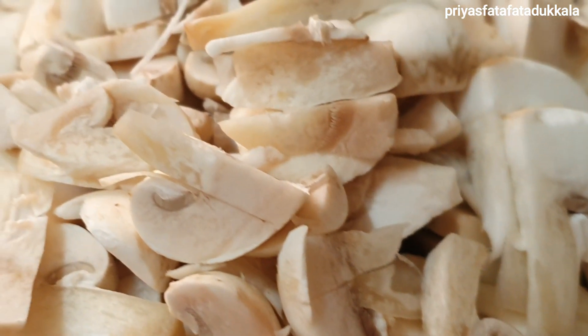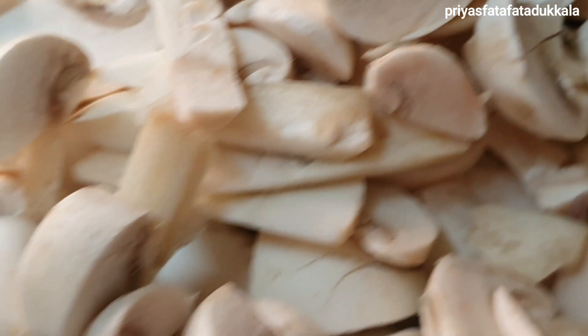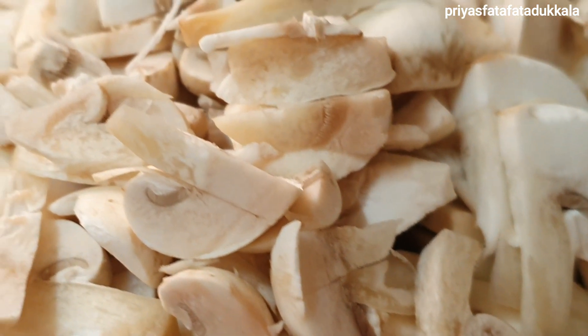Hello friends, welcome to Priya's Fatah Fat Adukala. Today I am going to show my style of making cream of mushroom soup. So without wasting much time, let's see the ingredients.